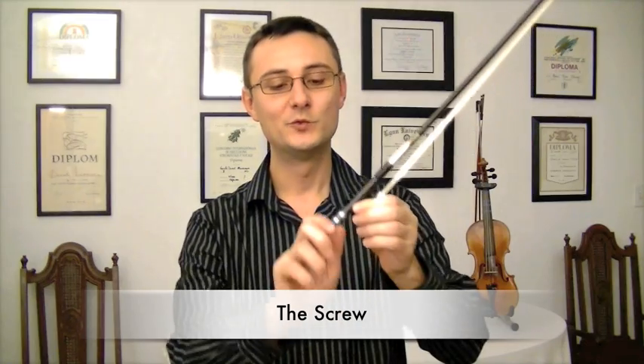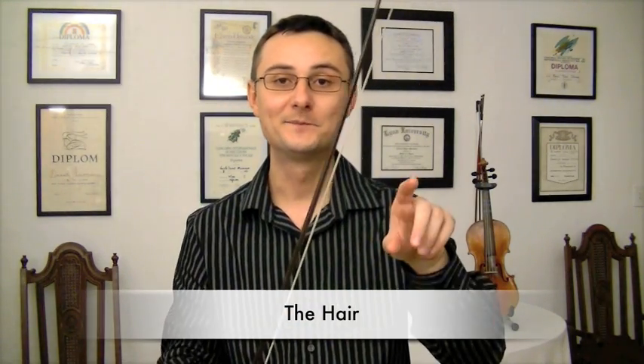The bow has a little screw which puts more or less tension into the hair. The hair is horse hair and it doesn't hurt the horse — it's just like a haircut. And this is the frog.